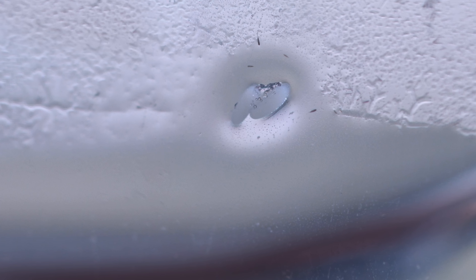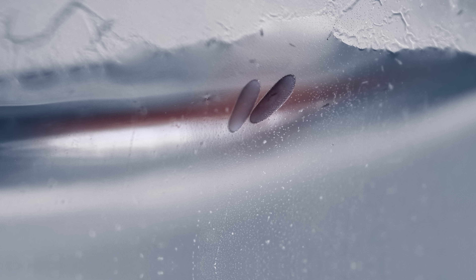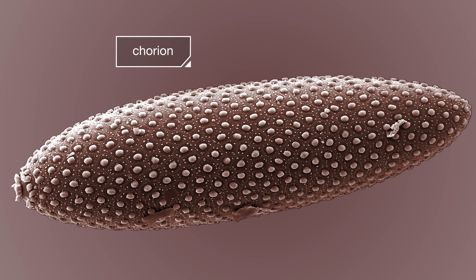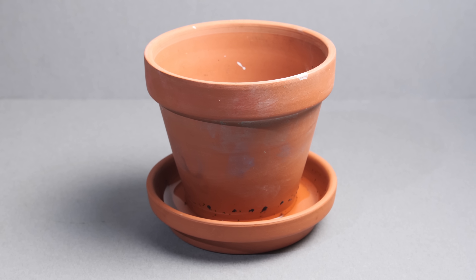The eggs need to stay moist for the first three days to develop. At the same time, they darken and harden. Their outside layer, the chorion, turns into a thick, protective shell.